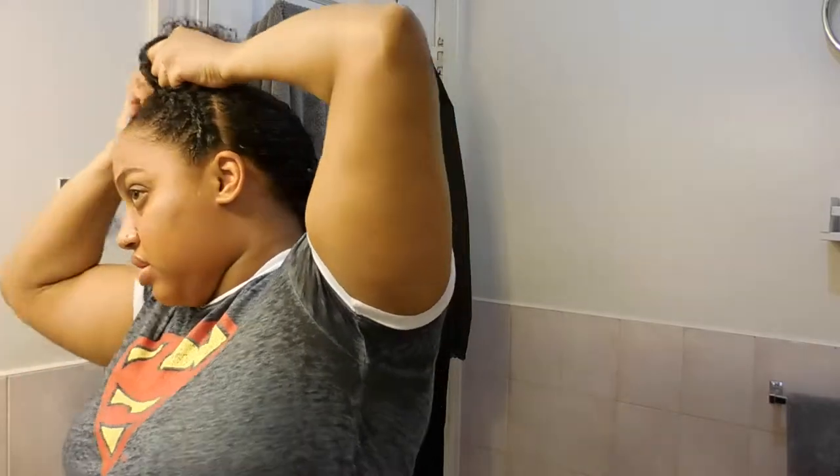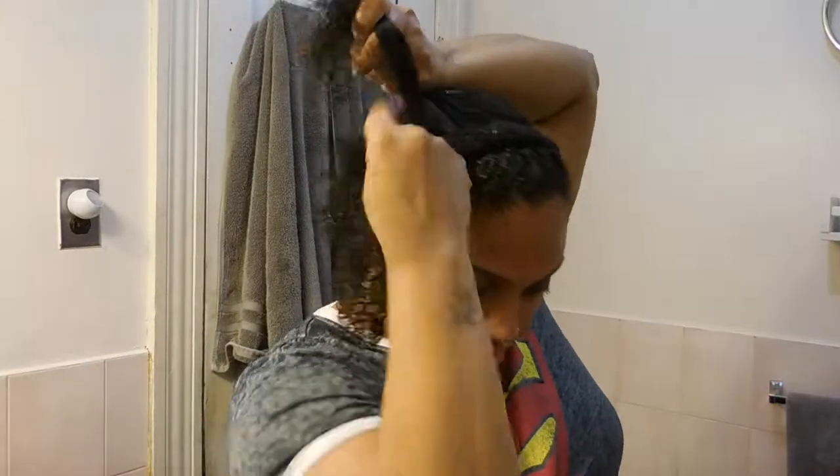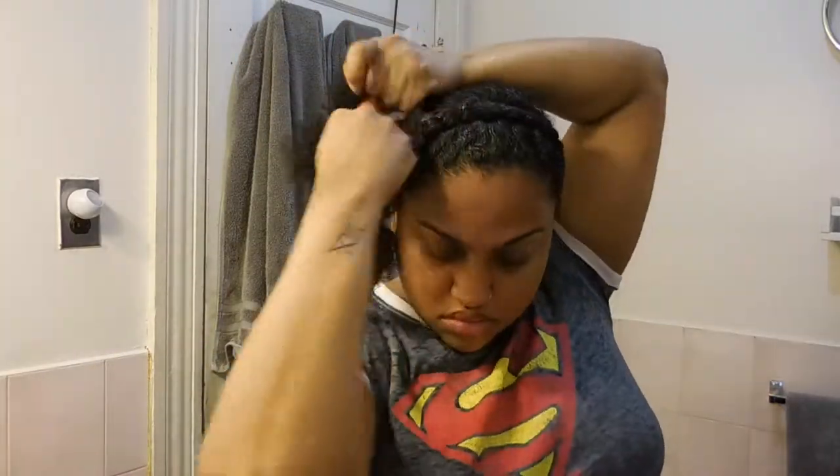Once I got a little more comfortable with how I'm grabbing the hair, I just made sure to stay focused, take my time, and braid all the way across — starting at one end of the head and going all the way to the other side and all the way down. For this hairstyle I wouldn't just stop at the end and leave the curls out; I do plan on wrapping this braid around my ponytail, so I thought it best to braid it all the way to the end.